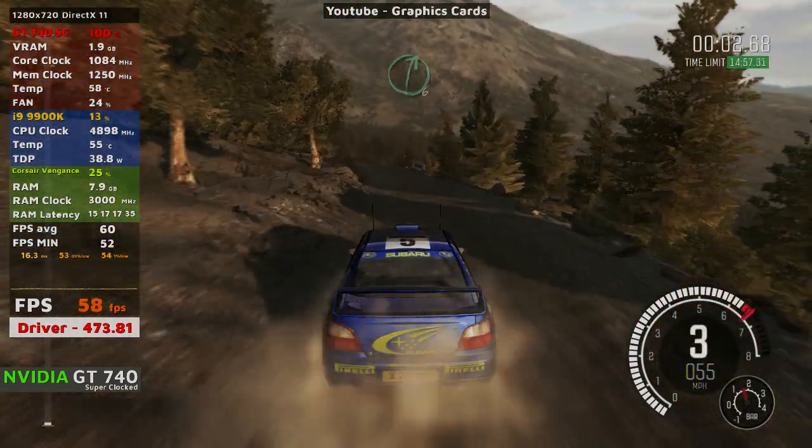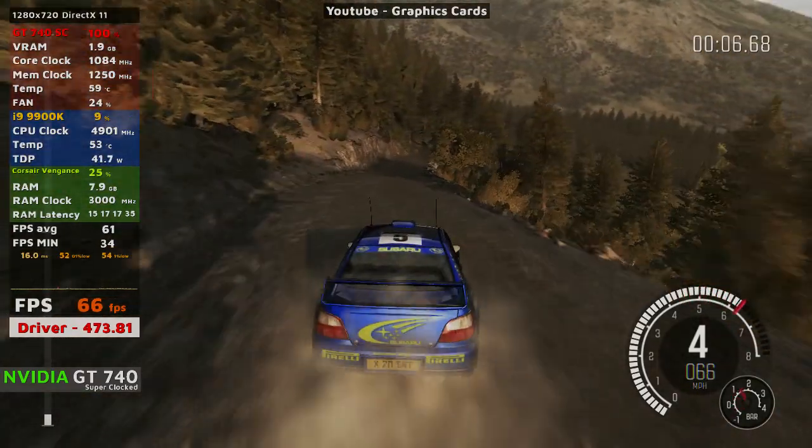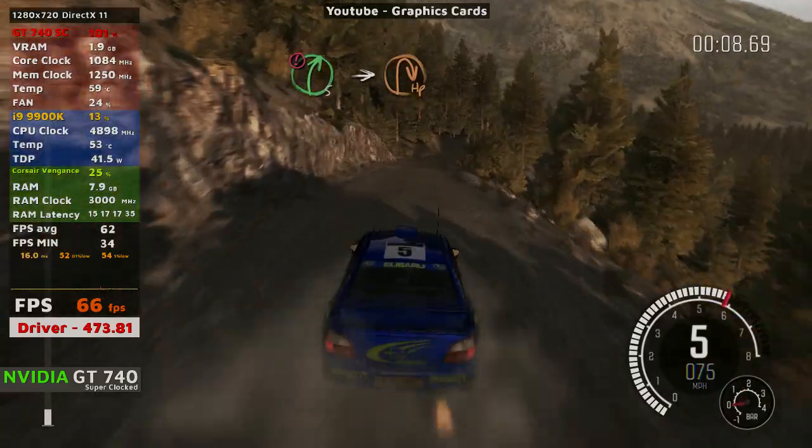Left fly continues for 100, over bump, right 6, bump dip, caution slowing into right fly, into half in right.